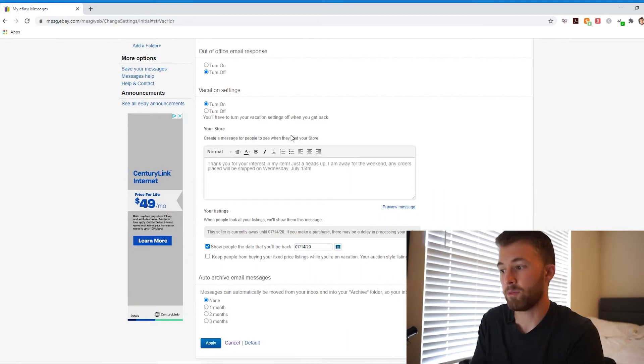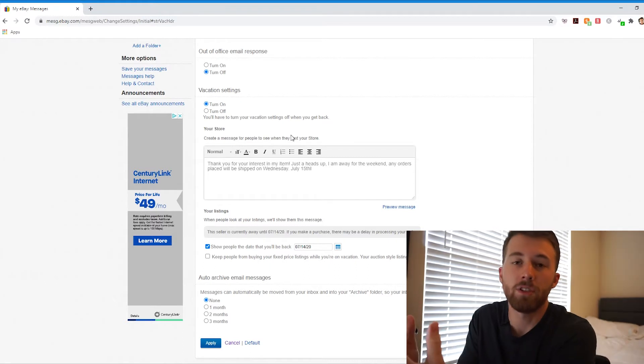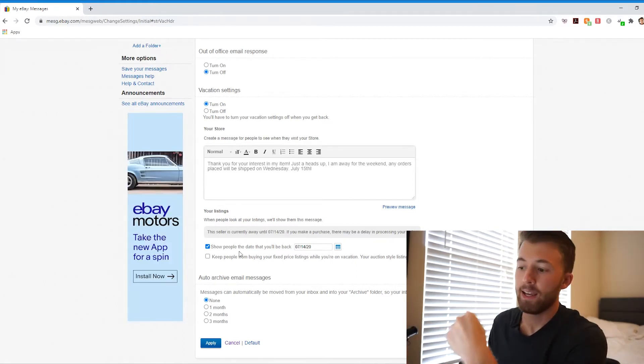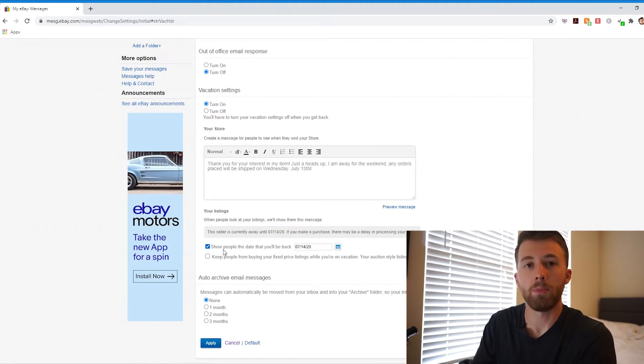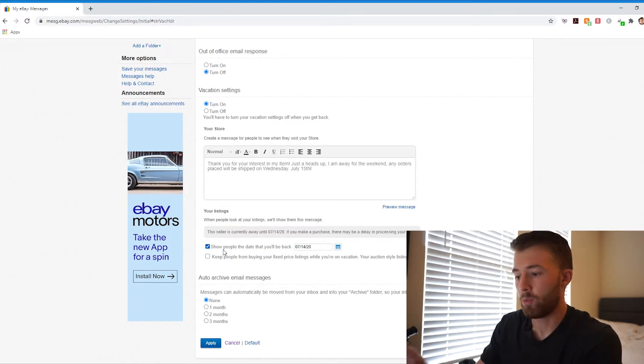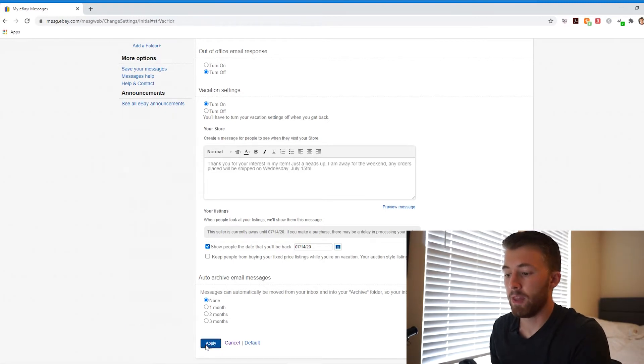I just like to say something along the lines of: 'Thank you for your interest in the item. Just a heads up, I'm away for the weekend. Any orders placed will be shipped on Wednesday, July 15th.' Just make sure that you let them know exactly what day the item they purchase will be shipped out. I also like to check the box that says 'Show People the Day You'll Be Back,' so that way when they click on your listing at the very top, it's going to say 'Seller Is Currently Away — they will return on' whatever date you put in that box. So just enter the date that you'll be back and hit 'Apply.'